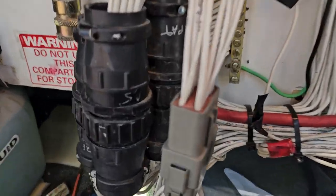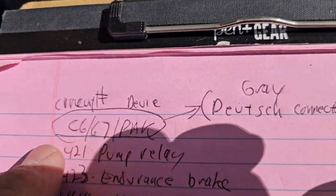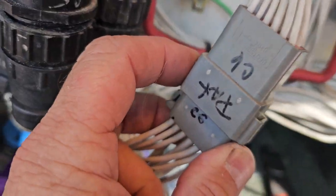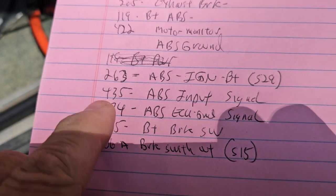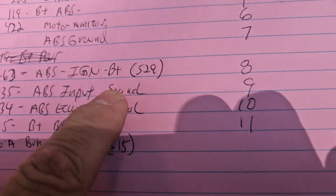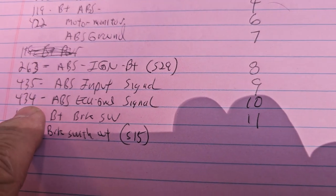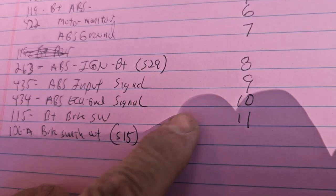See it right there — that gray one? It actually says Deutsch on it, right down in there. That's why I put here gray Deutsch connector, C6-7 pack — pack brake, I guess that's what they call it. Then we got 435 ABS signal pin 9, and 434 ABS ECU ground signal pin 10.